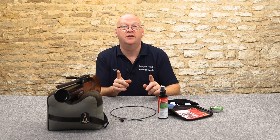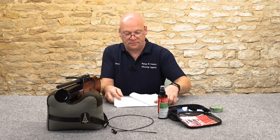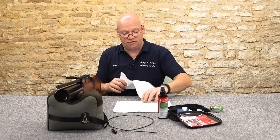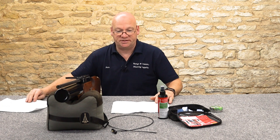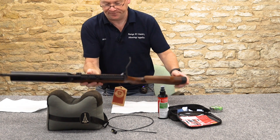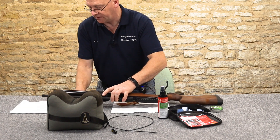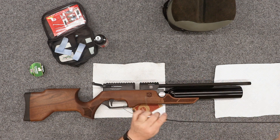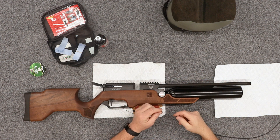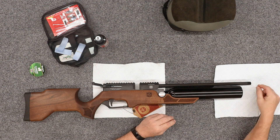That was only one shot - bear in mind if you were to keep going you'd obviously get it a lot cleaner. I'm going to put a couple of sheets of kitchen roll down to protect the bench. I've taken the moderator off this rifle - always do it with the moderator off, with the shroud off. You don't want any muck getting into your baffles.